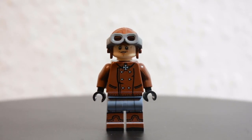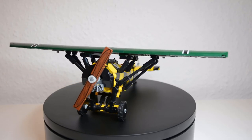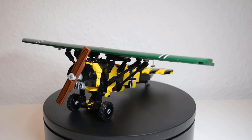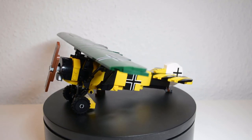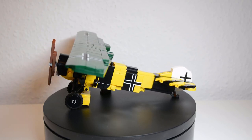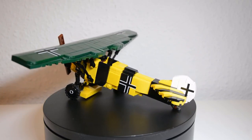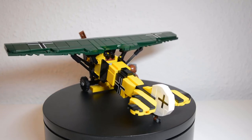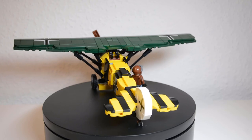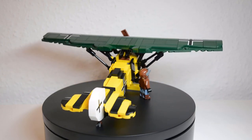Overall I really like this kit and can recommend it. With that beautiful color scheme it will definitely stand out in your collection. Since the Fokker D8 is not a well-known plane of WWI and doesn't look like a typical one, it is something rather special to have. It features tons of excellent printing, my personal favorite being the Balkenkreuz on the rudder. It's nice to see Brickmania doing more and more challenging prints and having fewer and fewer stickers in their sets.